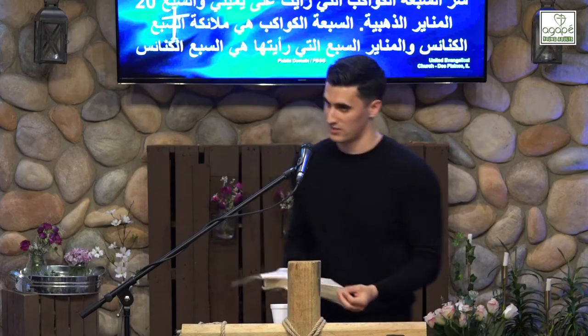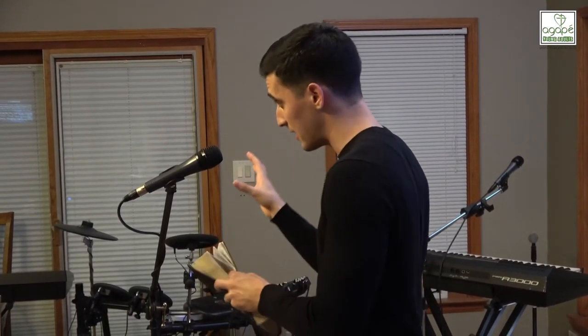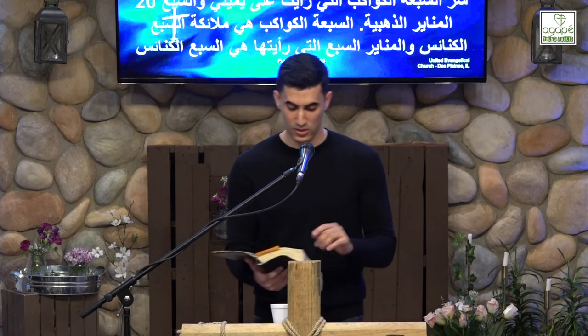Here's the danger: when the church tries to blend in with the world, it becomes dark, and when you let darkness creep in, you've eliminated the possibility for a dark world to find light. The light of the church is good works — 'let your light shine before men so that they may see your good works and glorify God' — and also truth: the person and revelation of Jesus Christ, pure doctrine.